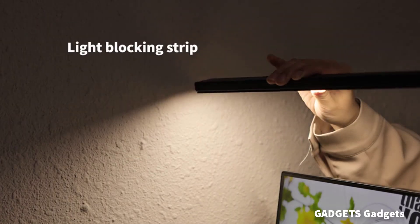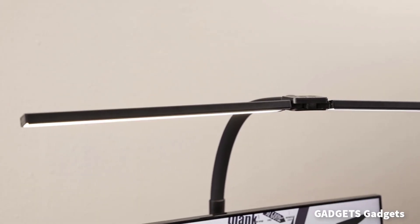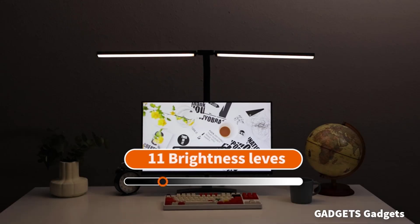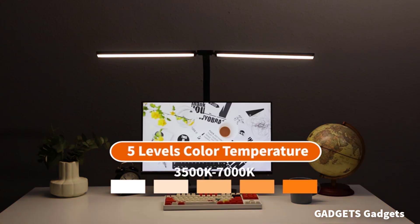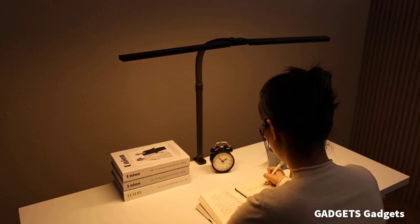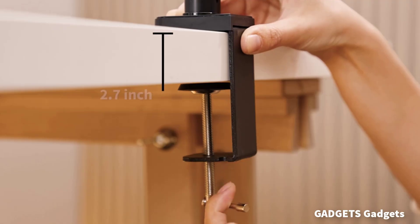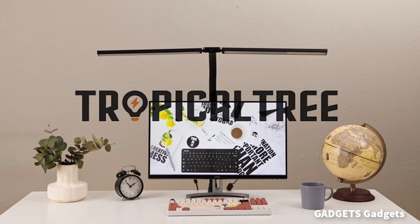Enjoy a 24W high-powered desk lamp with a 31-inch long light strip, providing even and ample illumination for your entire workspace. Tailor your lighting with 5 adjustable color temperatures and 11 brightness levels. The memory function ensures your preferred settings are always ready. Our desk lamp features a 360-degree gooseneck and a 180-degree foldable swing arm, allowing you to adjust the lamp to any angle. The lamp head rotates 270 degrees, giving you precise control over your lighting.